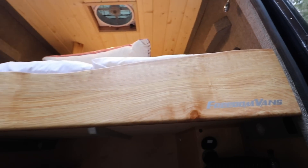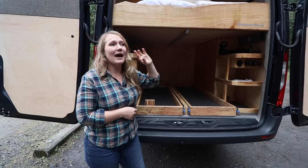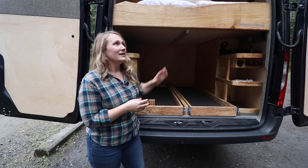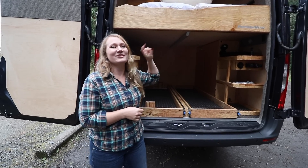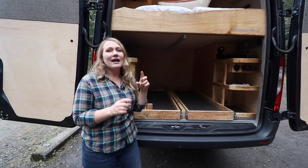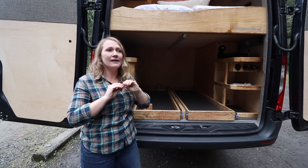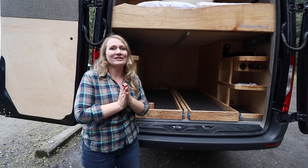Let's talk about the bed platform. We have this beautiful maple headboard — maple is used throughout this van. This is a piece that Tom milled locally, as is the spalted maple which you'll see inside. Underneath the bed platform, we added a chevron design that serves for ventilation of the mattress.